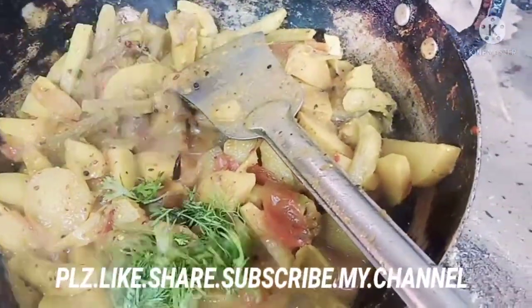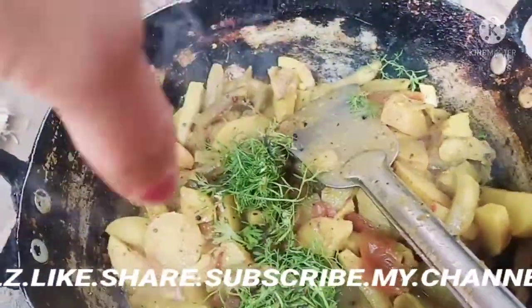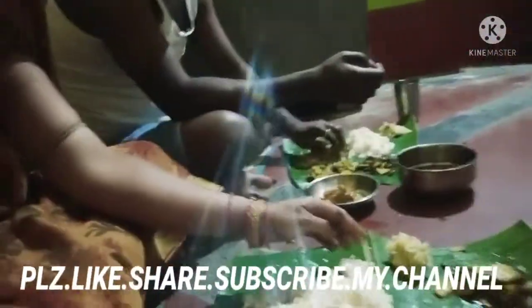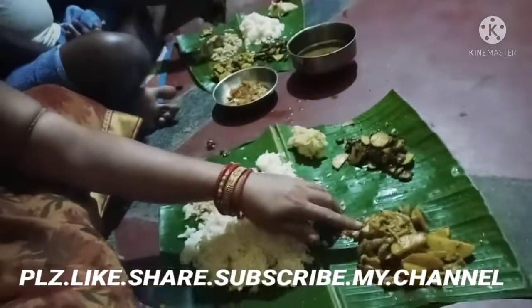I am going to put some ice into the pot. The food is not good. We have got a chocolate and we have got a tomato.